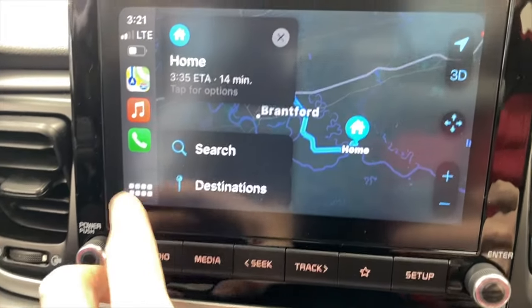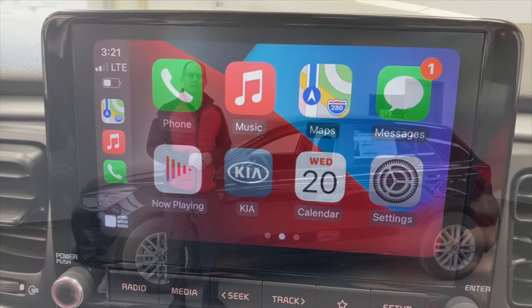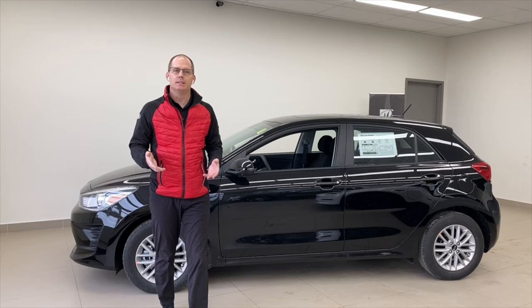That is how simple it is to set up your Android Auto or, in this case, Apple CarPlay. Every week, twice a week, we do a Kia class just like this. Sometimes they're as simple as this, sometimes they're a little bit more in-depth.